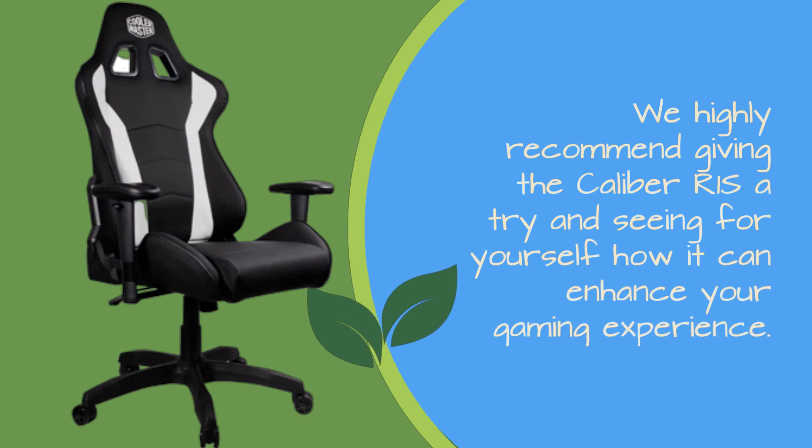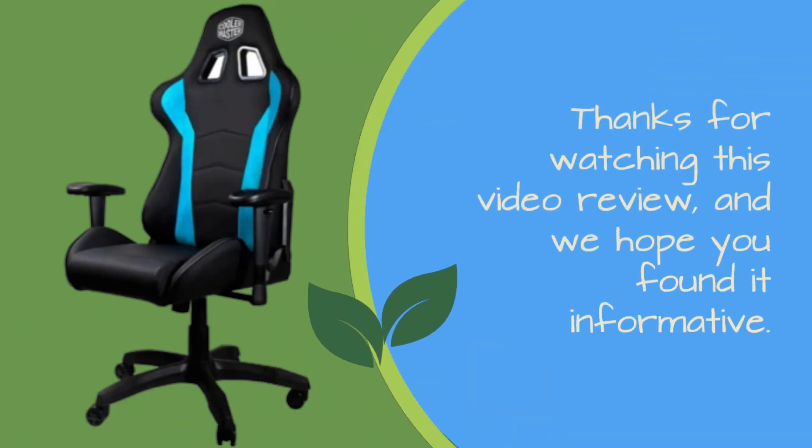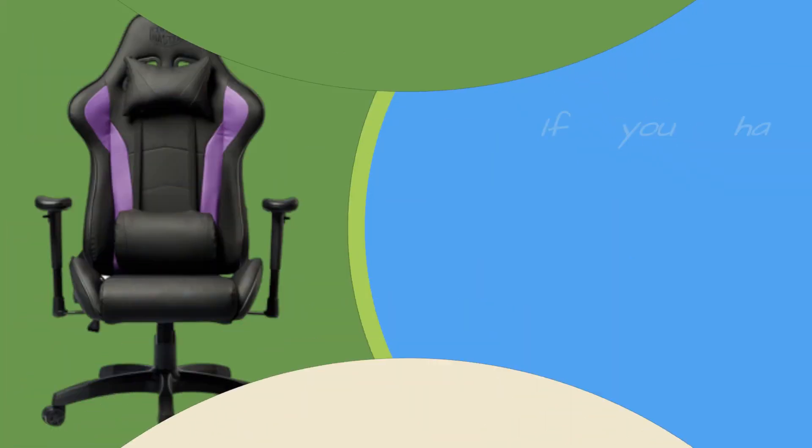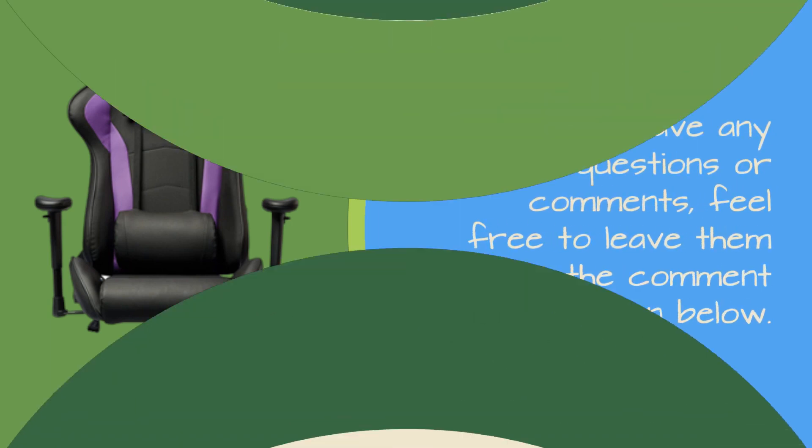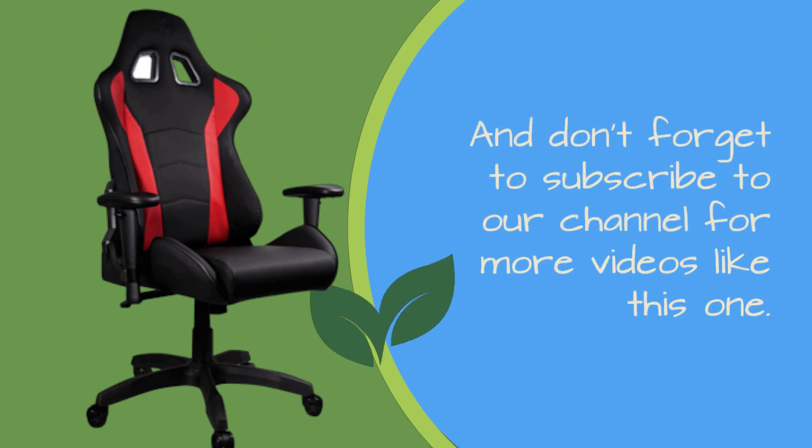We highly recommend giving the Caliber R1S a try and seeing for yourself how it can enhance your gaming experience. Thanks for watching this video review, and we hope you found it informative. If you have any questions or comments, feel free to leave them in the comment section below, and don't forget to subscribe to our channel for more videos like this one.